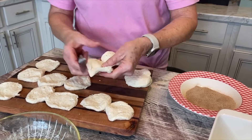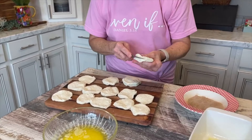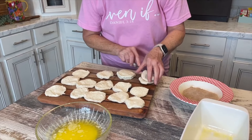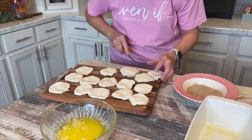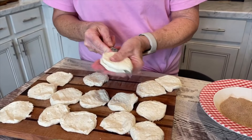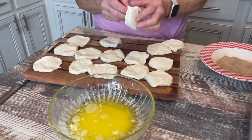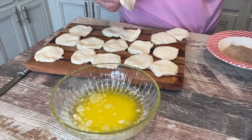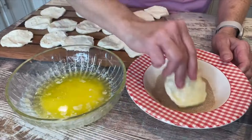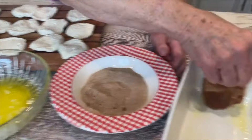Now you know with monkey bread you just fourth them, but I haven't done that one. I went ahead and did some to save time — I think I have one more to do. And then all you're gonna do is melt one stick of butter.